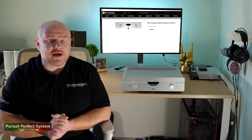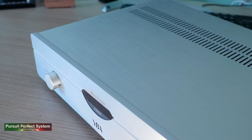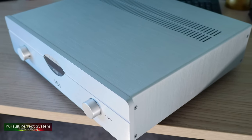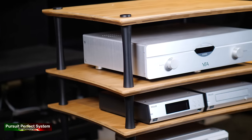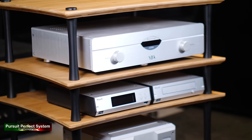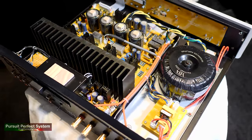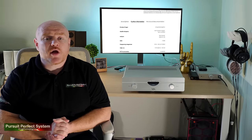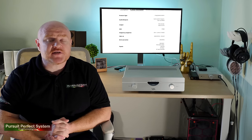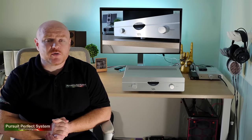For under £2,000 you get the trademark YBA chassis, look and build quality. The finishes available are either silver or black and the silver looks particularly nice on a hi-fi rack. Inside, the internals are nicely laid out and the construction is very impressive. The amplifier is capable of 110 watts per channel at 8 ohms and 165 watts at 4 ohms, and weighs just under 10 kilograms.